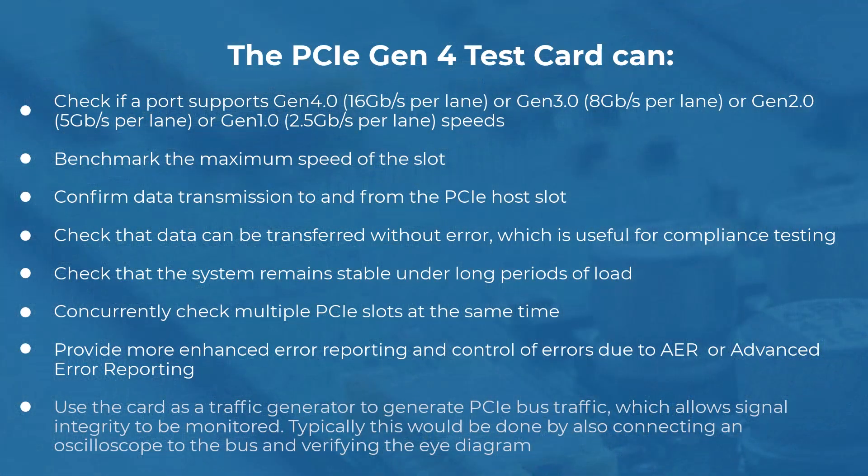With the PCIe Gen4 Test Card, you can check if a port supports Gen4, Gen3, Gen2 or Gen1 speeds, benchmark the maximum speed of the slot, confirm data transmission to and from the PCIe host slot, check that data can be transferred without error — which is useful for compliance testing — and check that the system remains stable under long periods of load.